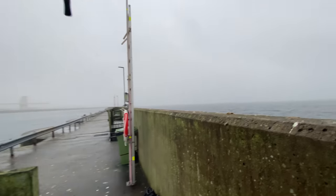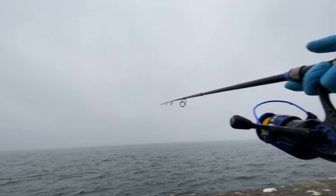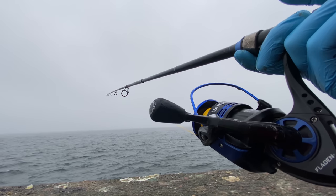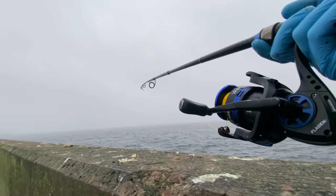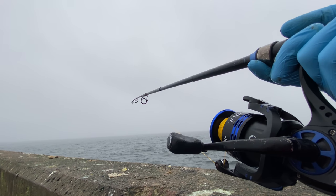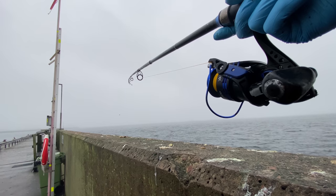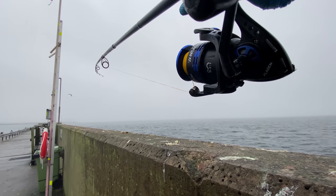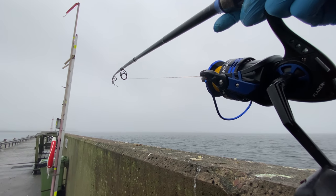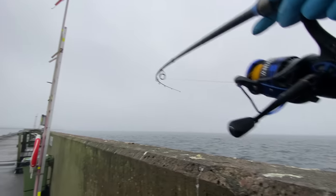Let's throw out again. I'm not letting it sink much, just a couple of seconds. Don't wait — and if there's a lot of herring, you don't even have to reel. You can start to feel that they are biting. It's a beautiful fishing day actually. The forecast said it's gonna be windy, but at least it hasn't started yet.